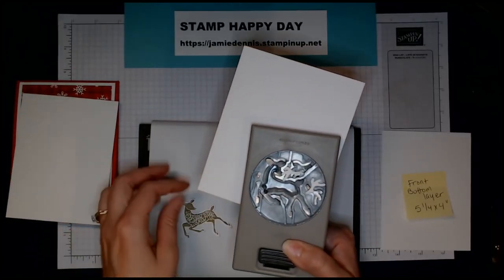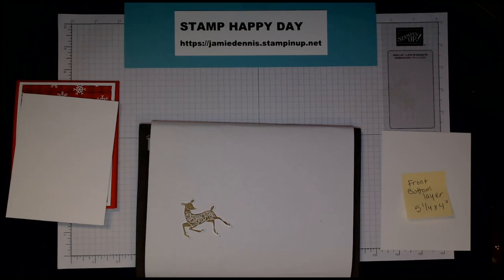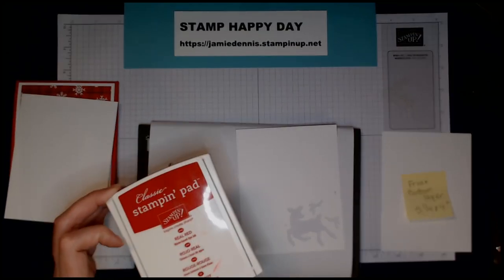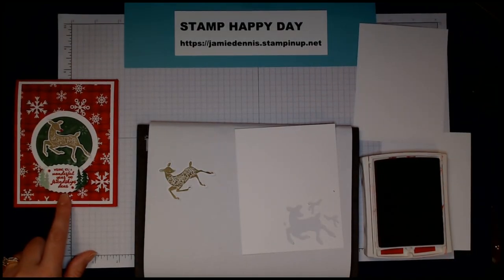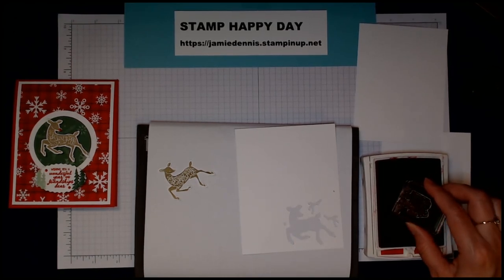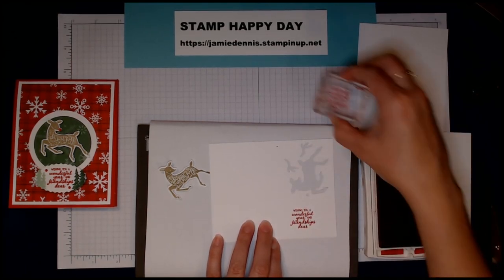You get these extra little pieces — the reindeer antlers and a Rudolph nose if you want it. I made the male reindeer but this time we're going to use the doe. On a scrap piece of paper, I'm going to use Real Red ink and stamp our sentiment: 'Wishing you a wonderful year and friendship, dear.' Isn't that cute? This is going to go in our oval punch.